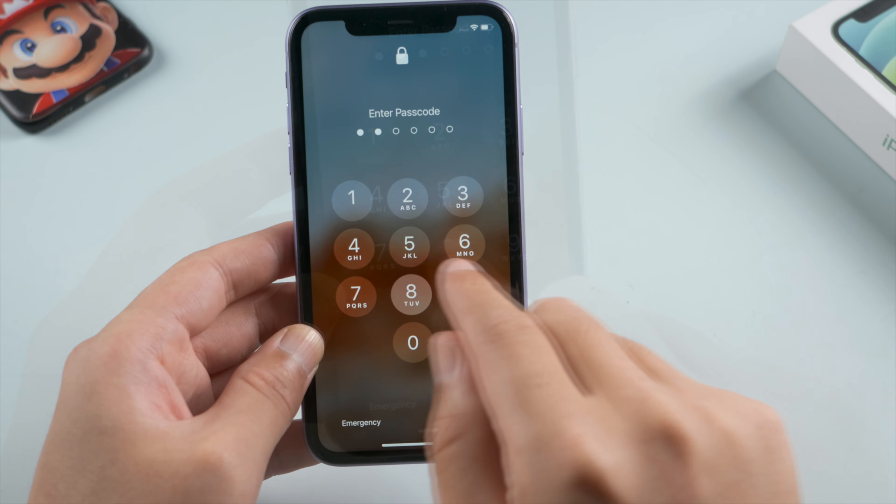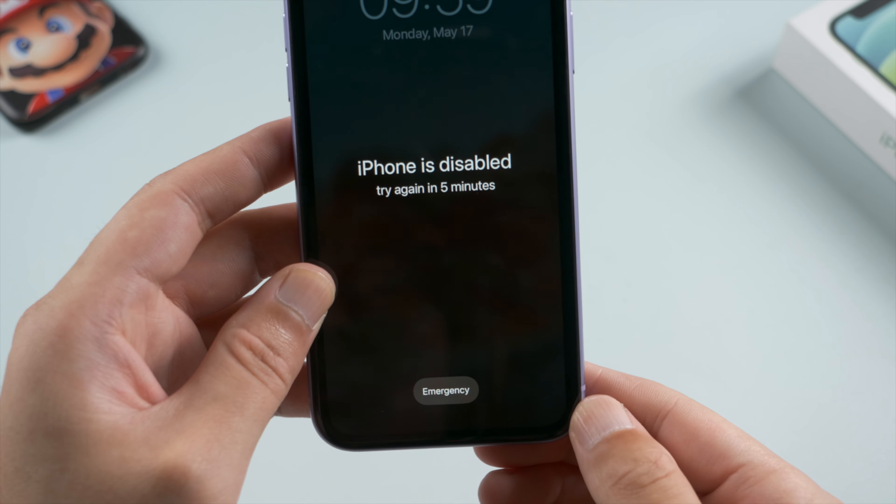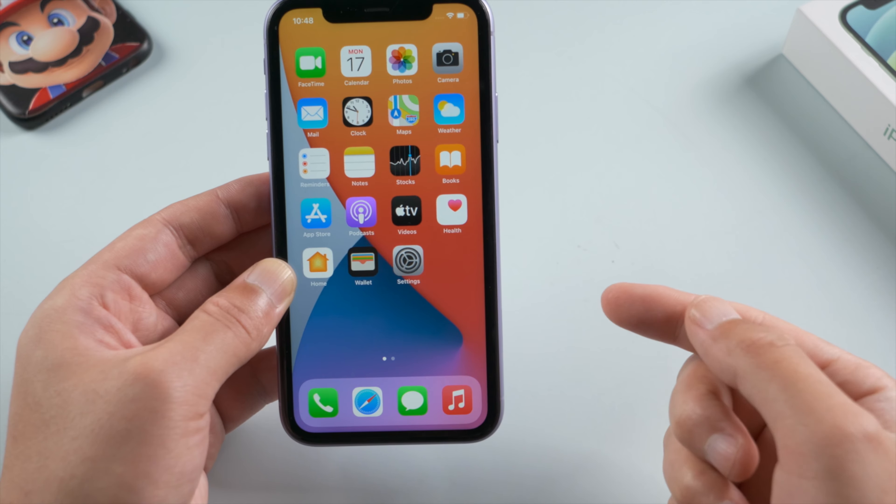Hello guys, welcome to the 4uKey guide episodes. In this episode, we'll be going over how to unlock your device without a passcode using the unlock iOS screen mode. Let's get started.